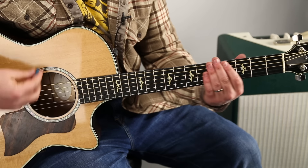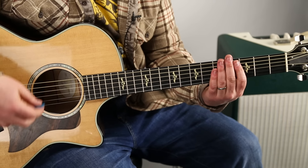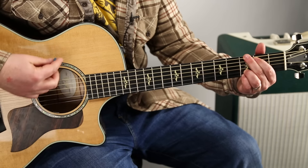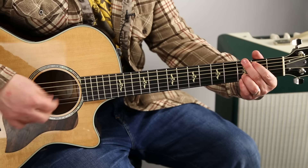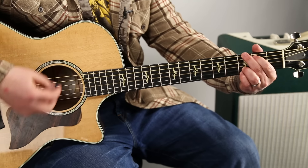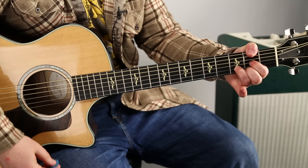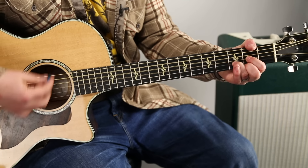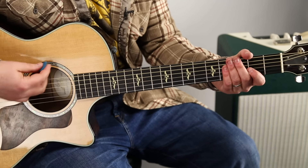Let it go. The strumming pattern is: down, down, down, up, down, up, down. Down, down, down, up, down. So I'm going down, down, down, down, down, down, down, up, down, down, down, down, up.